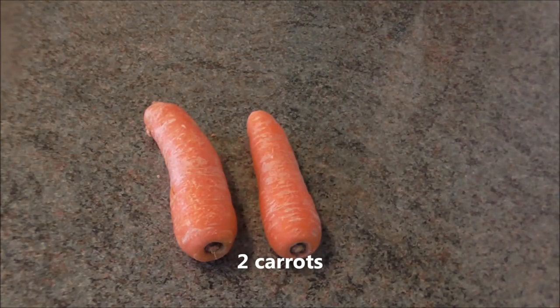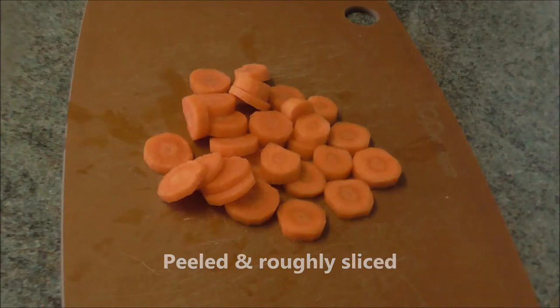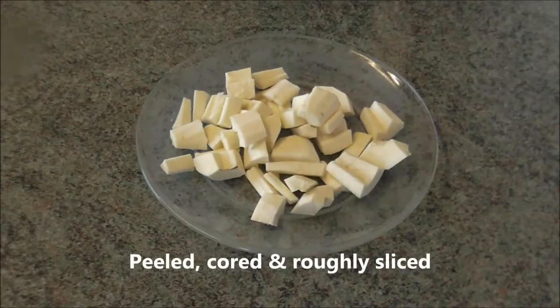2 carrots, peeled and roughly sliced. 2 parsnips, peeled, cored and roughly sliced.